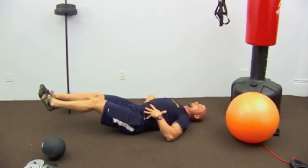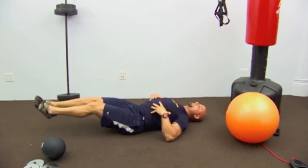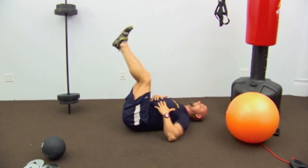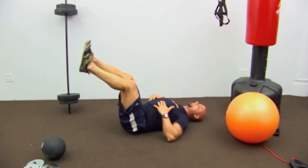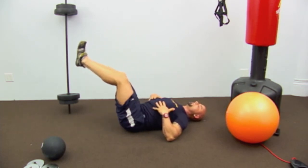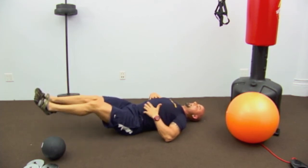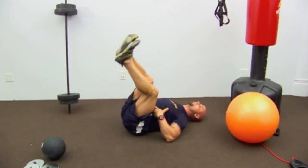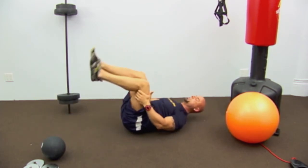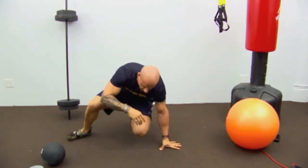The bigger you make the circle, the more abs get engaged — going down to the floor makes it much tougher. If you experience low back pain, bring the circle farther back over your head to alleviate it. Breathe out as your knees come back, flex the stomach. That's 10 reps.